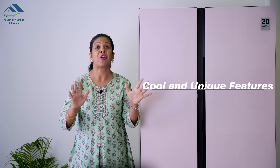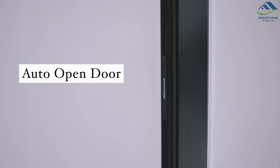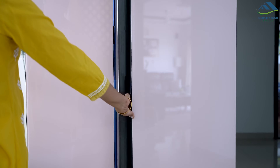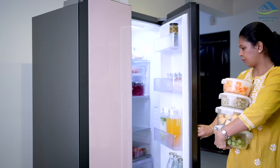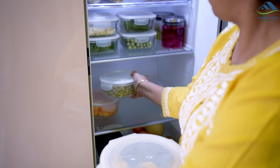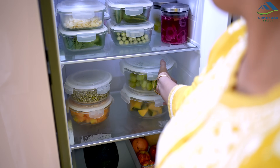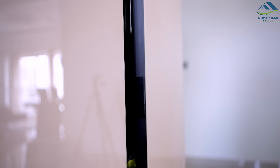This model boasts an array of impressive features that make it stand out from the crowd. The auto-open door is a feature which sets it apart — sensors on the sides of the doors allow for effortless opening with just a small touch of your finger. This unique feature, a first time for India, is particularly helpful when your hands are full and you need quick access to the fridge. The door automatically opens about 25 mm and, if left unopened, will automatically close after 2 seconds.